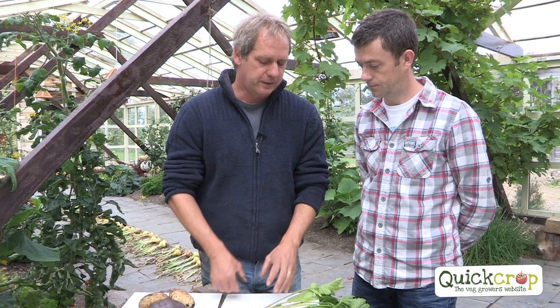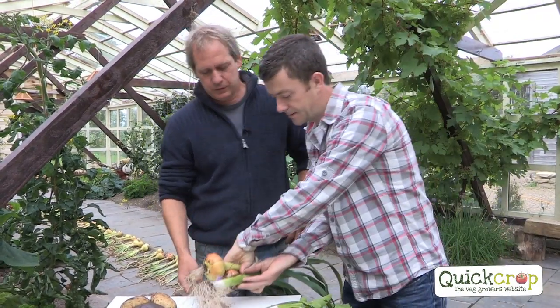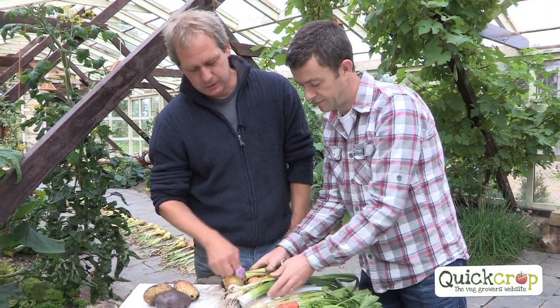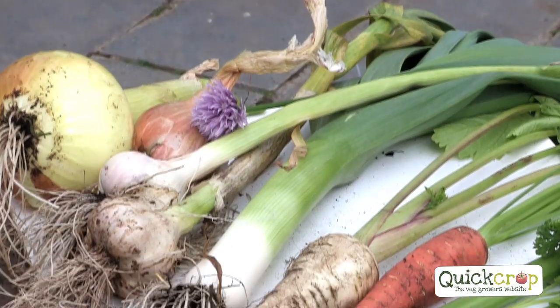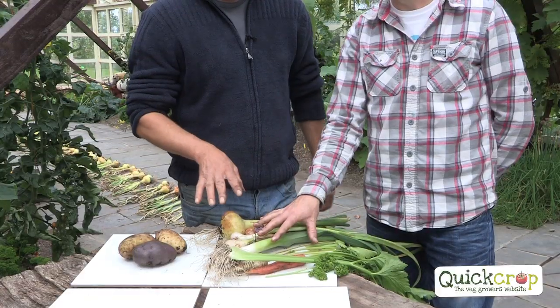We'll find another family for them to occupy. We'll choose the alliums — the onion family. So that's going to be our onions plus our leeks, garlic, chives, and shallots. Your potatoes are heavy feeders, and these are relatively light feeders — correct. So they alternate: a light feeder gap between heavy feeders.